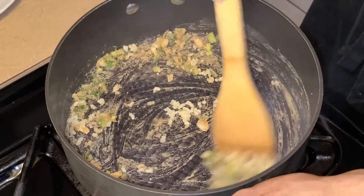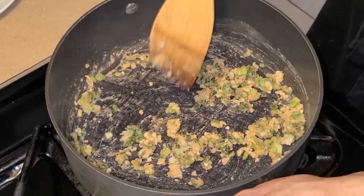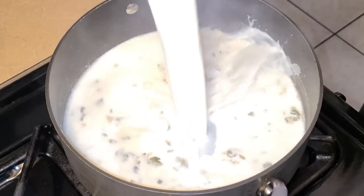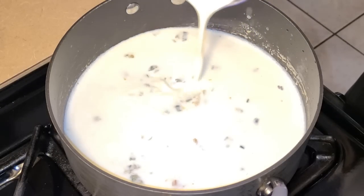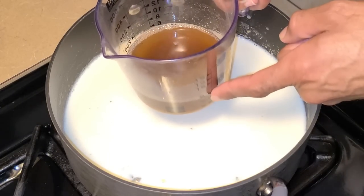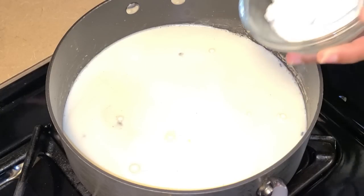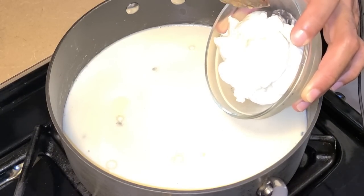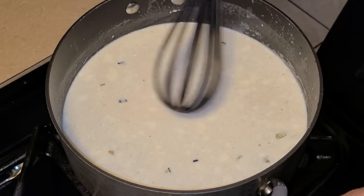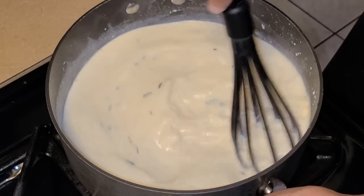Add one tablespoon of pressed garlic and give it a quick stir. Next add two cups of whole milk at room temperature, two-thirds cup of heavy whipping cream at room temperature, three-fourths to one cup of that concentrated shrimp stock, and about a half to two-thirds cup of sour cream at room temperature. Use a whisk to stir all the ingredients together so they come together smoothly.